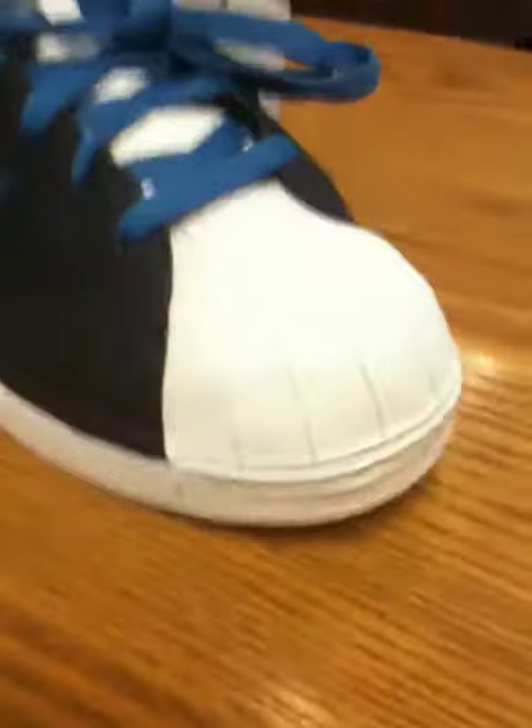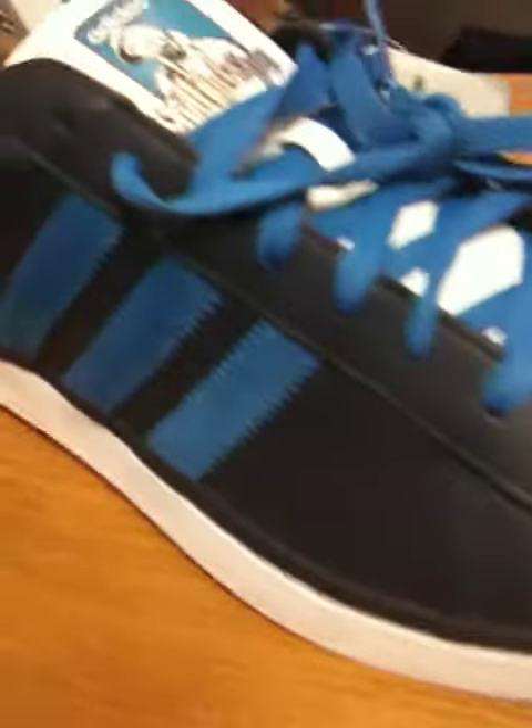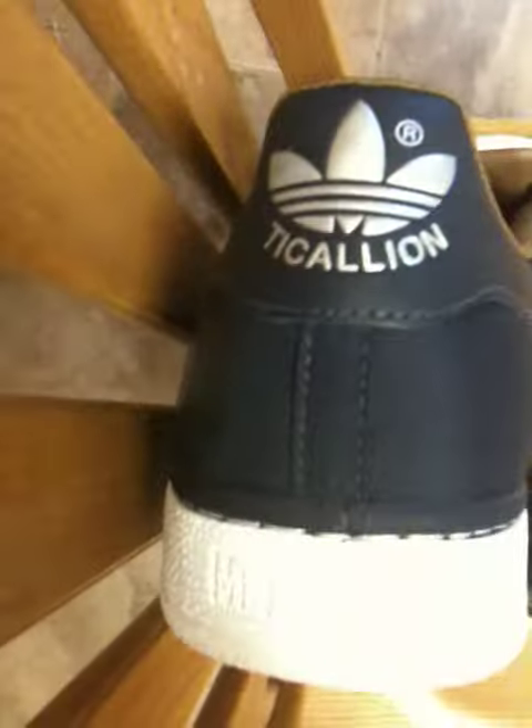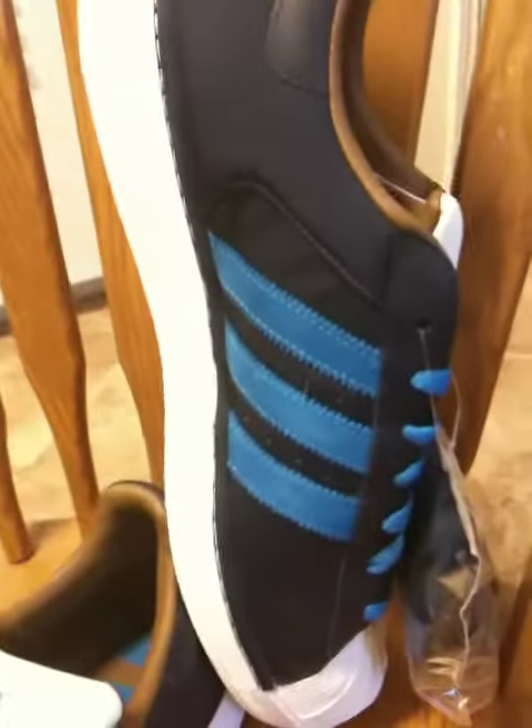I picked these up at the outlet. These are the Method Man colorway for the Def Jam series. I picked up the Redman's earlier but never did buy the Method Mans to match up a little bit, complete the set.